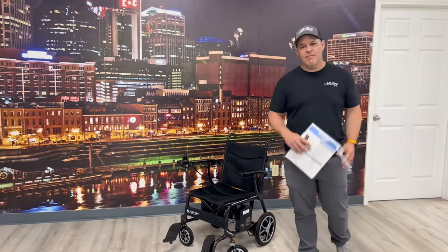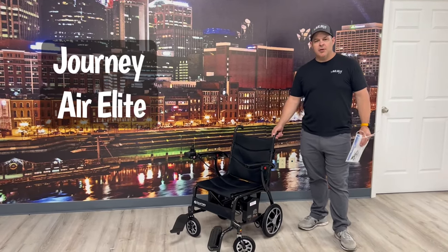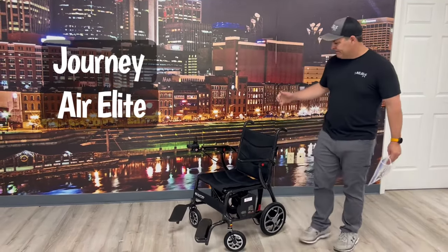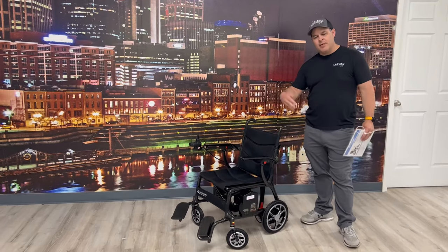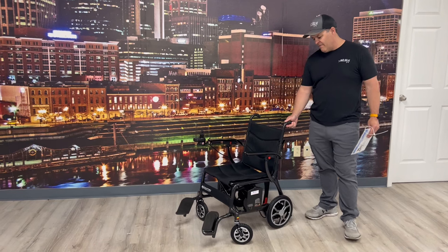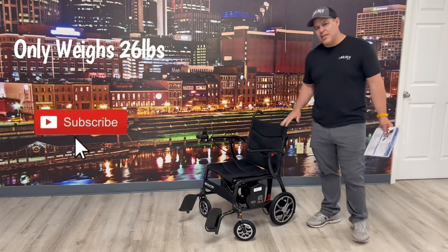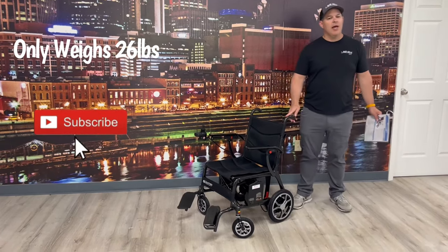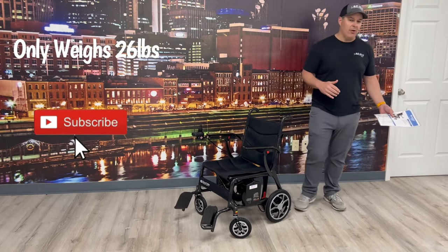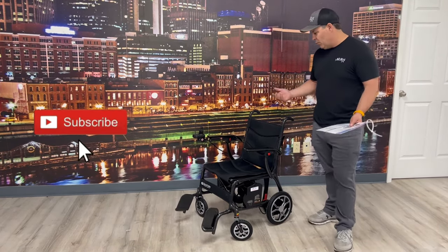Thanks for watching. My name is Kevin Brown, I'm with All-Star Medical, and we're going to talk about the Journey Air Elite power mobility chair. Journey — the company that makes the Zoomer — has come out with a carbon fiber lightweight portable chair that actually weighs 26 pounds without the battery. Add the battery and it's three more pounds, so it's still under 30 pounds.